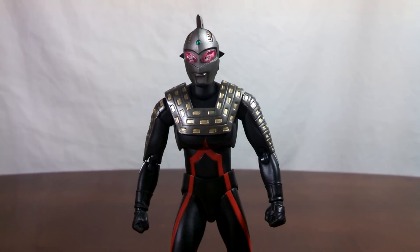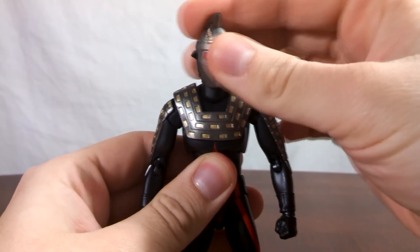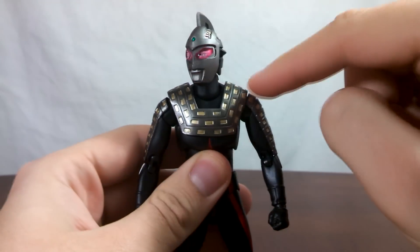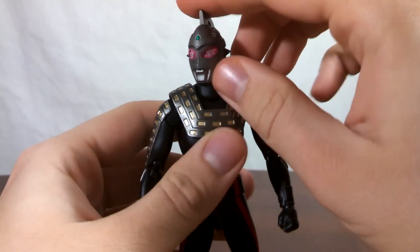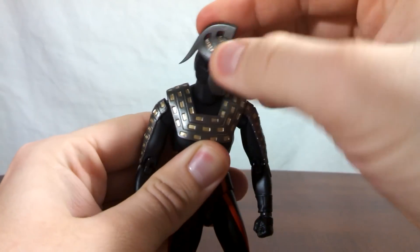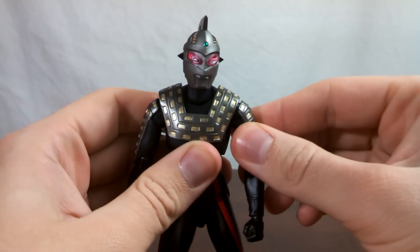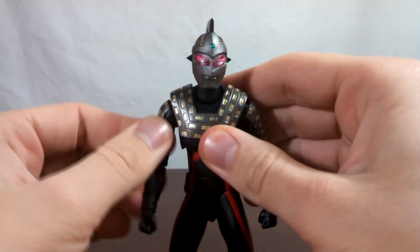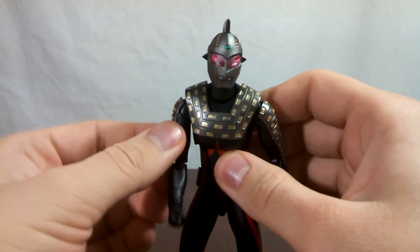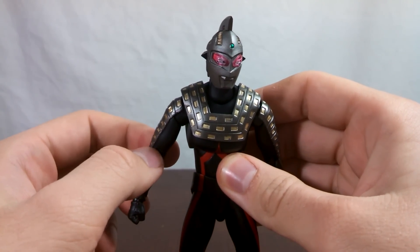Moving on to Ultra 7 Dark, you have the basic articulation scheme of all Ultra Acts. First and foremost, you have the head attached to the neck on a ball joint, with swivels and hinges allowing you to move the head around in any direction. The neck connects into the body on a ball joint, allowing for pretty much perfect range of movement with no restrictions. Moving down to the shoulders, they're attached into the body on a ball joint. Unfortunately, the right shoulder on mine was super tight, and moving it around, it sounded like a Revoltek joint clicking — and considering it's a ball joint and not a Revoltek joint, that's not a good thing.